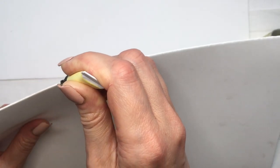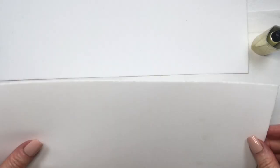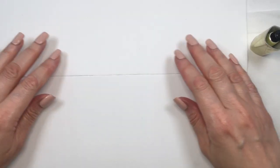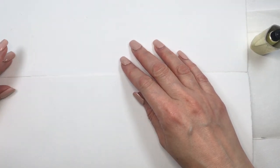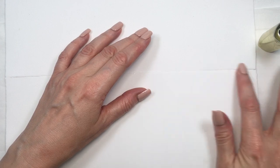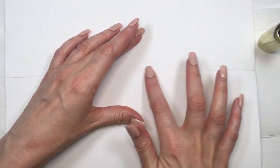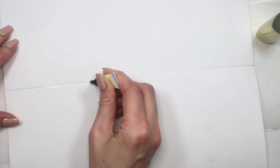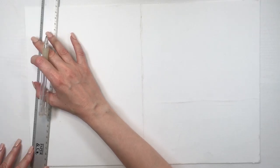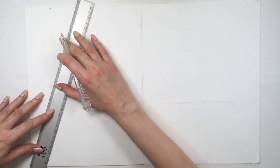For the big one, for the cone first, I'm going to be gluing two foamy papers together to make a bigger paper. They sell foamy paper in bigger sizes but I have a ton of this size, so I'm just going to be adding the glue on the edge and gluing those edges together.